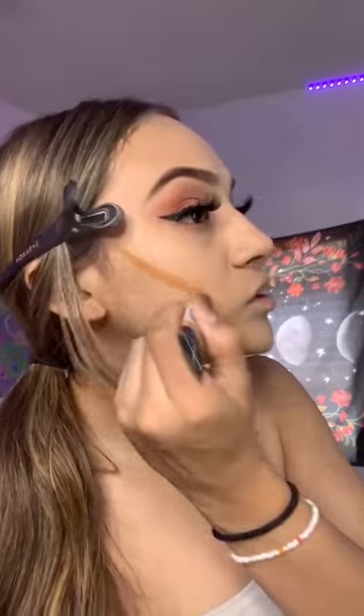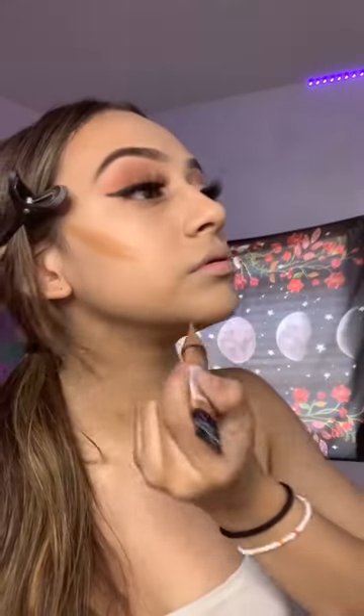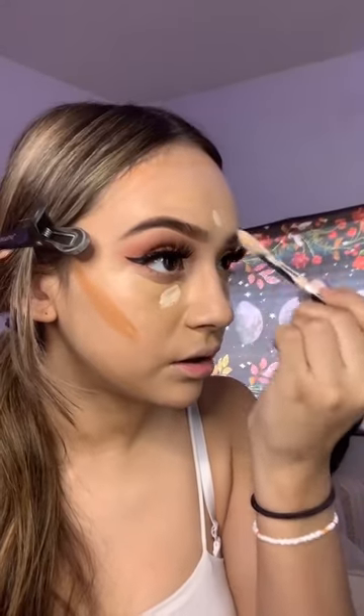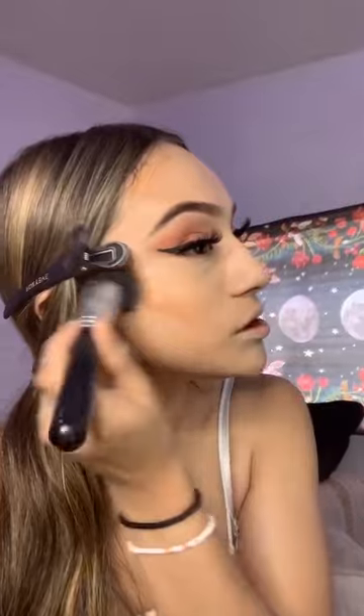I'm blending out the foundation and cleaning it up. This is the LA Girl concealer in the shade Fawn — I bring it all the way down from my forehead and then some of my nose. I added foundation again in those spots, then adding the white concealer right here. I'm gonna use the Keep Shining spray and blend this out, then spray the brush with the same spray and blend it out.